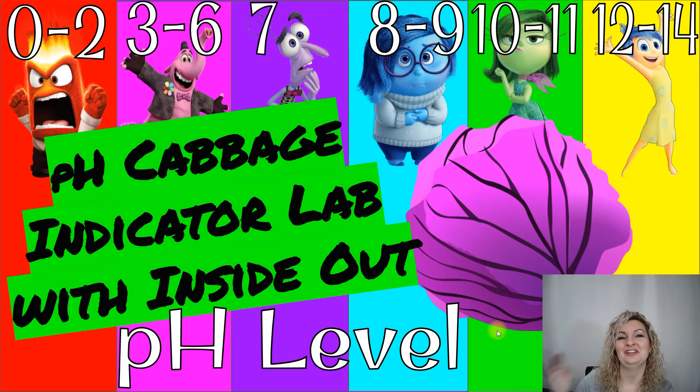Hey everybody, Mrs. Bodishan here. So today we're going to be looking at the movie Inside Out and we're going to be using it to help us with our pH indicator from red cabbage juice. So let's go ahead and get started.